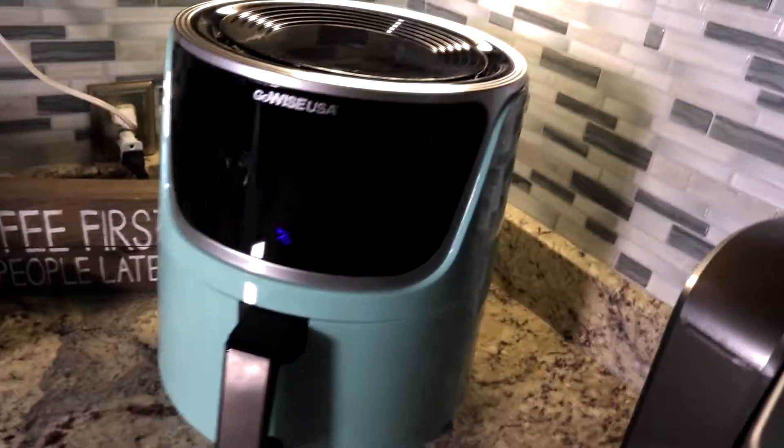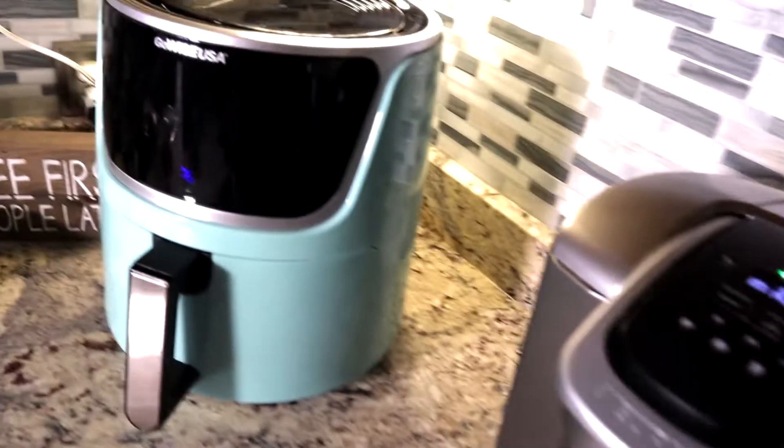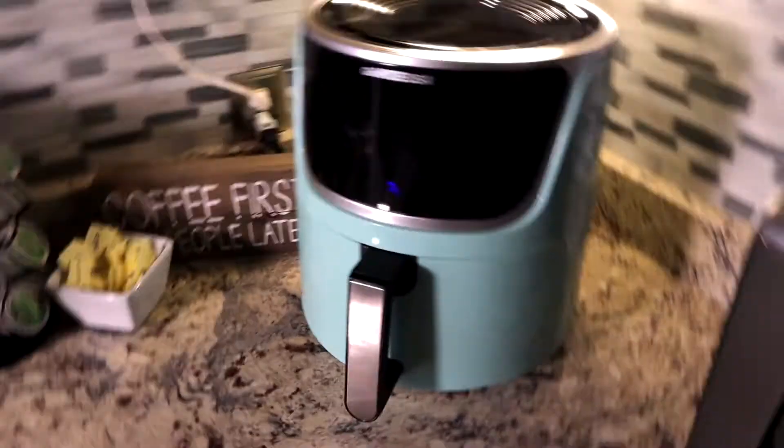Right out of the gate, I love the color. Everything in your kitchen is either silver or black — boring. But then there's this nice teal, turquoise — I don't know what you call that color, but I think it's freaking awesome. Cooking makes me happy, especially when you're cooking with TGG.